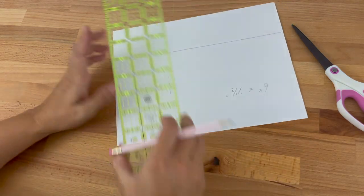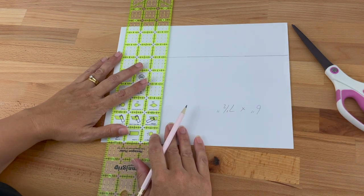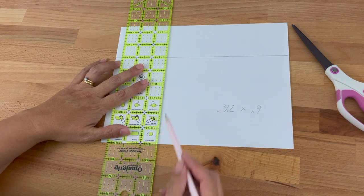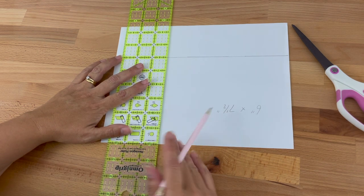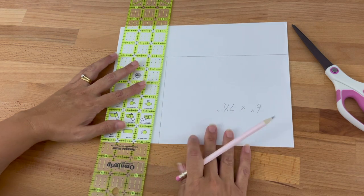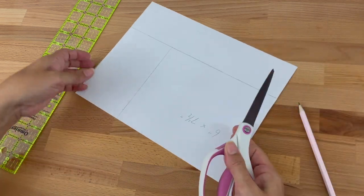Now all I need to do is draw that line. To make sure it is square, line up a line on your ruler with the line you drew and a line on the ruler with the edge of the paper, then draw that line. Now we've got our six by seven and a half inches and I'm just going to cut that out.